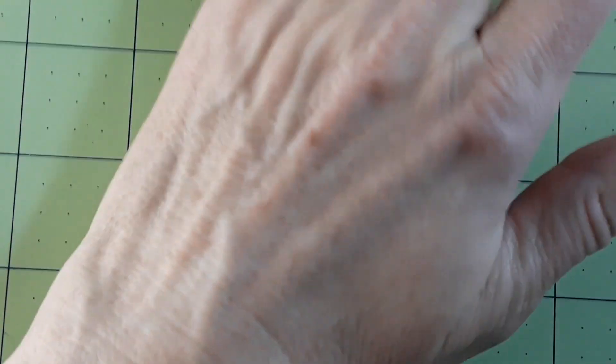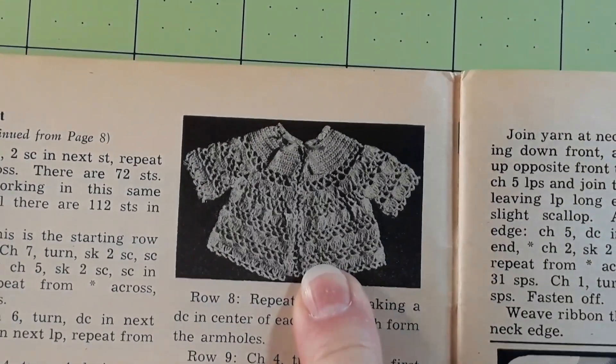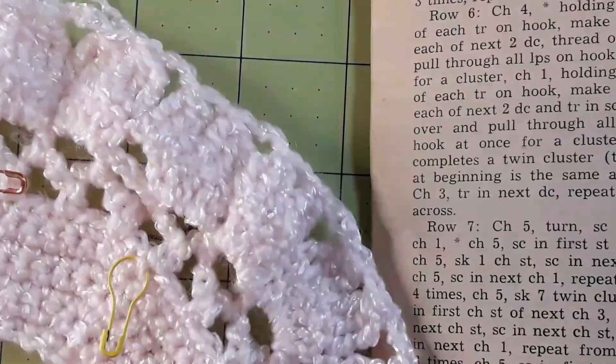Hi everybody, Laura back again. I have been working on this baby jacket — there it is. It's the only picture in the Work Basket magazine I have.